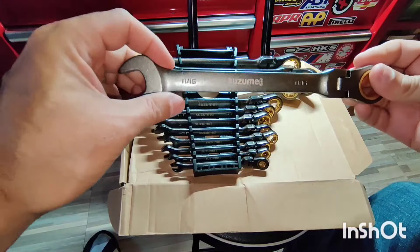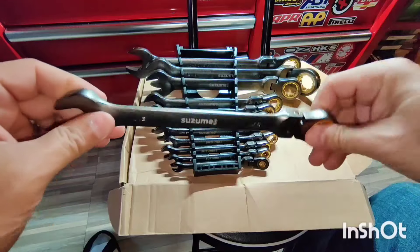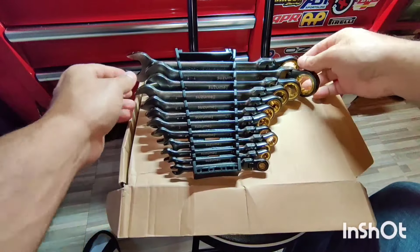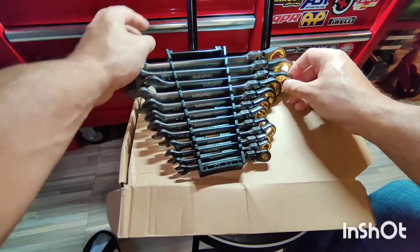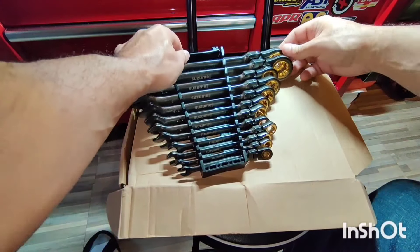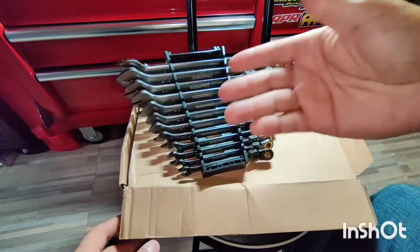This is the 11/16th. Very nice — looking forward to testing these out. I really like this holder that it comes with, because usually wrenches come in a box and they're just loose in there.